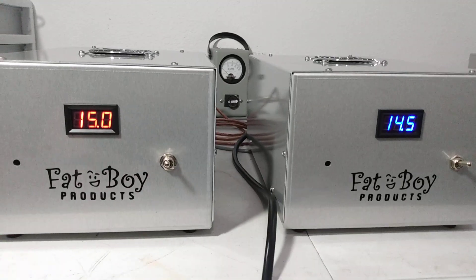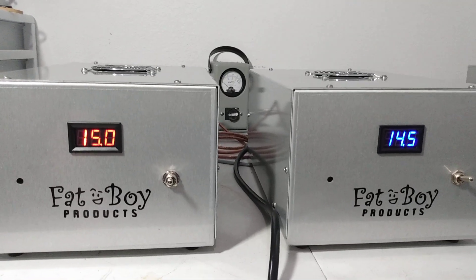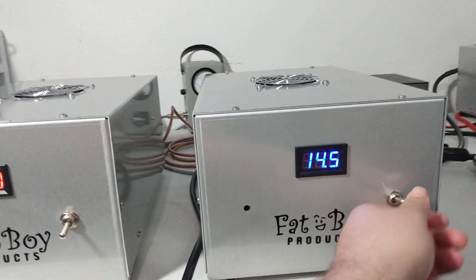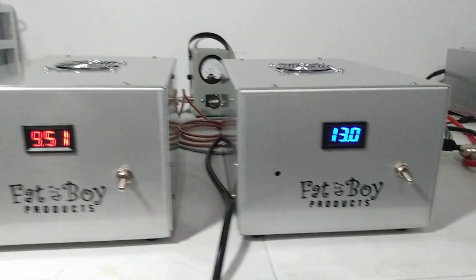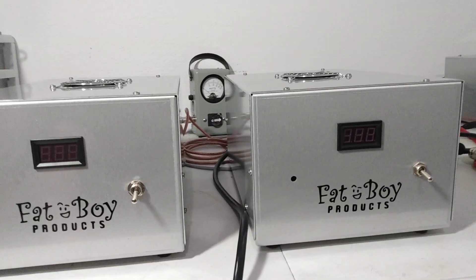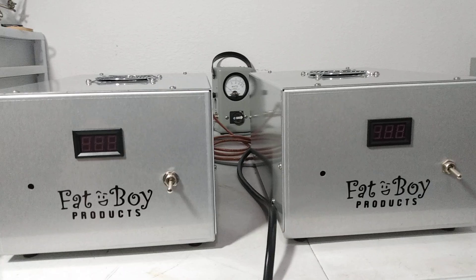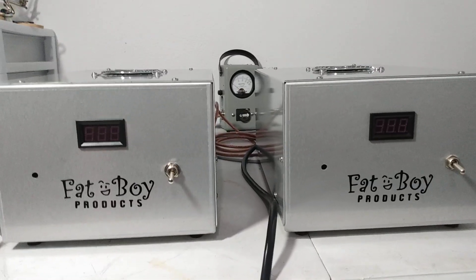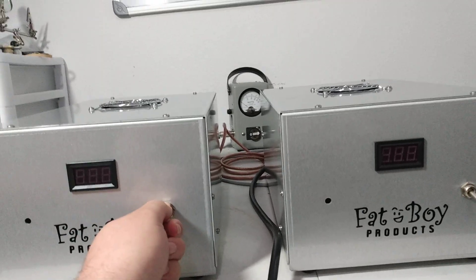These are the 100 amp — 100 amps and a good deal. These will run an 8-pill 454, they'll run a four-pill with ease. Anything up to an 8-pill 454 they run pretty good. You could probably get by with a 6-pill on them, but you'd be pushing your luck a little bit.